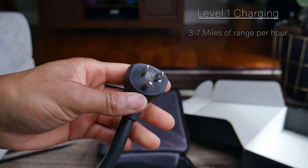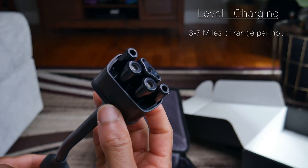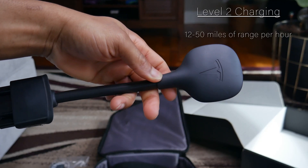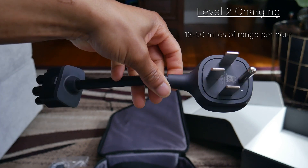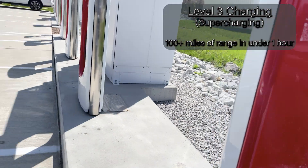There are three different levels of charging. Level one charging uses just your standard 120-volt outlet in your house, which can get you anywhere from three to seven miles of range per hour. Then you're bumped up to level two charging, which uses a standard 240-volt outlet — kind of like your dryer — and it can get you anywhere from 12 up to 50 miles of range per hour, depending on your source. Then you have level three charging, which allows you to get anywhere from 100 to 200 miles of range in 30 to 45 minutes — so it's super fast.